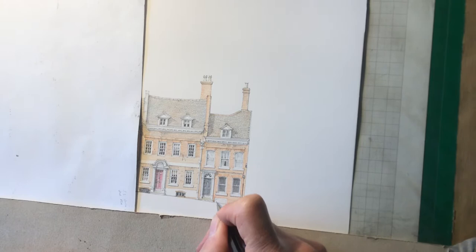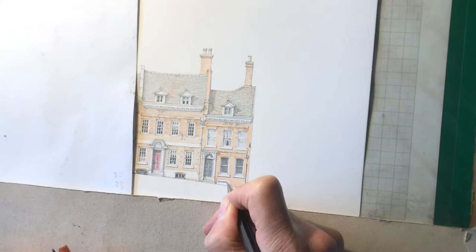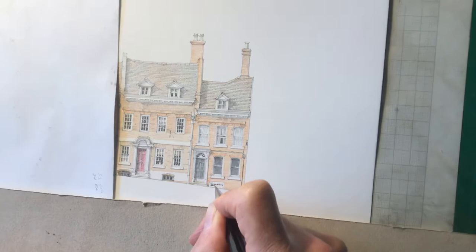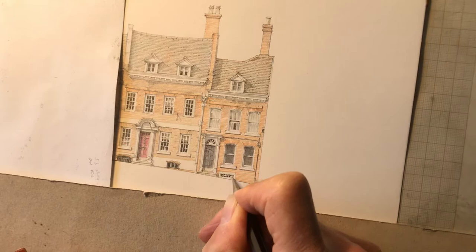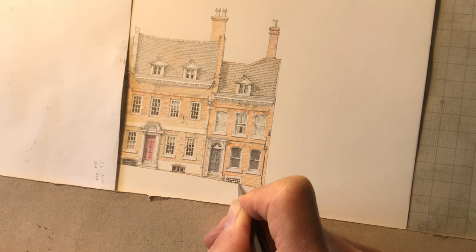I'm just finishing off the second section of St John's Hill and working on the little basement window. It's got a little metal grid in front of it, so I'm just going to give the impression of that by starting off with a series of very dark squares, like a very thick wire mesh.